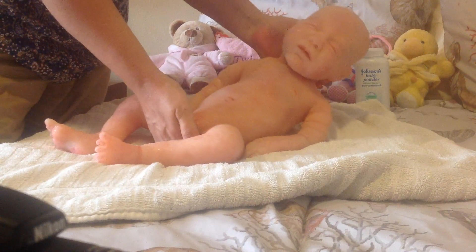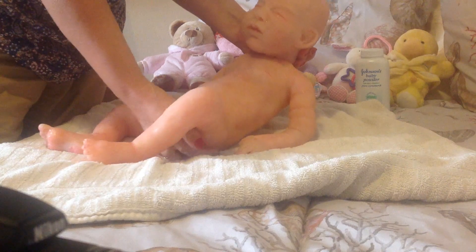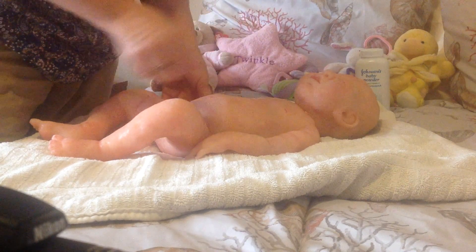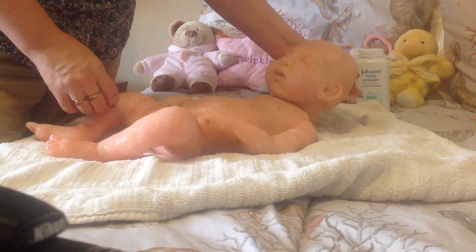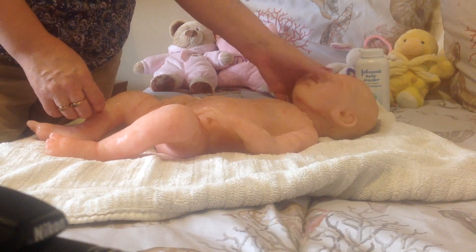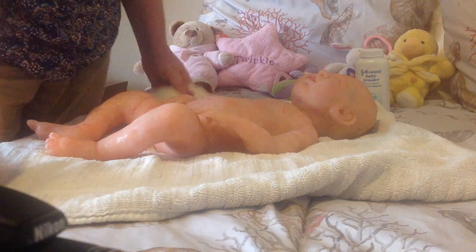I'm going to get her length and weight today, and I'm also going to root her. So unless someone comes and wants to buy her bald, I'll be rooting her and then taking some pictures and putting her up for sale.